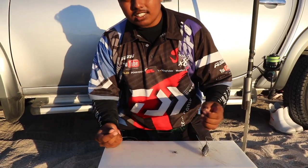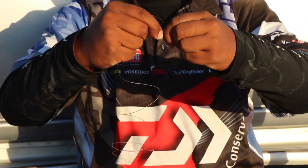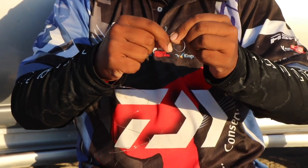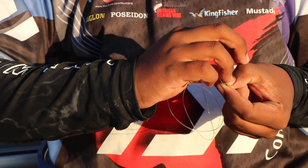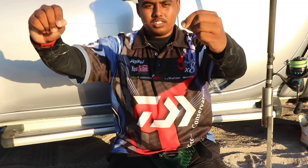Next thing, I prefer the snarl. Some people prefer knots, but for me the snarl works. Five times, do the snarl. Pull it tight, just like that.